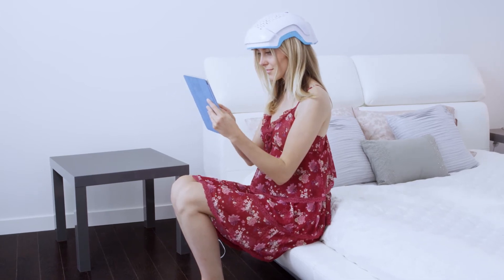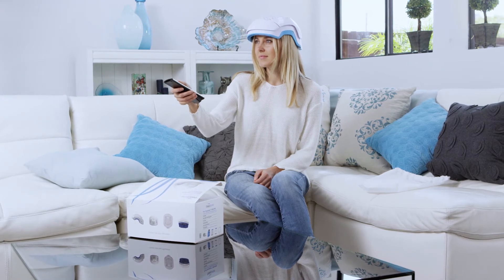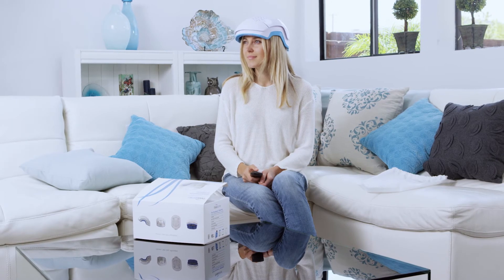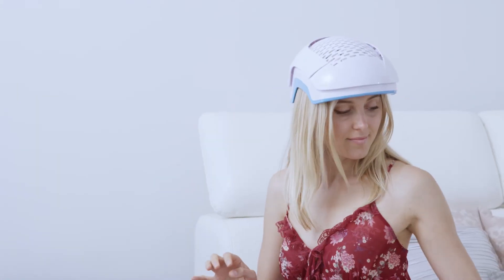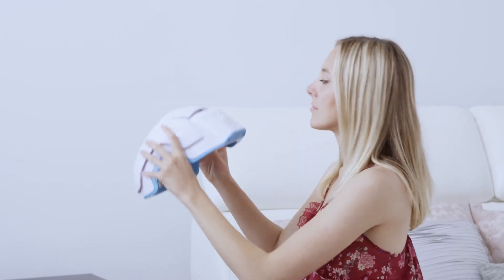Enjoy light activities such as browsing the internet or reading during your session. To check your remaining treatment time, press the master switch to hear a voice readout. After the voice readout informs you that your session is complete, remove the helmet and connect it to its charger.